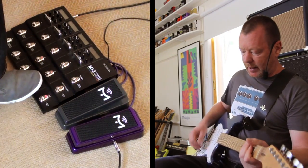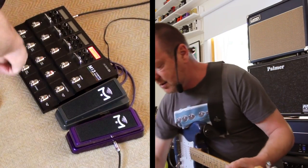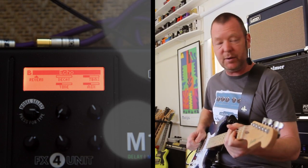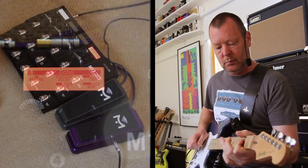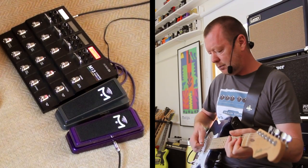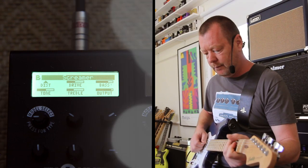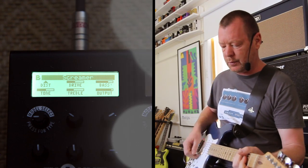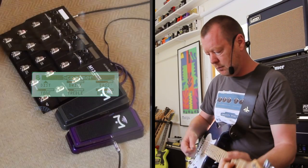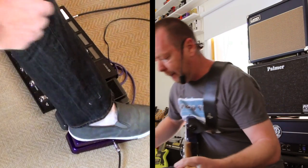If I need to play some country-style picking, which I do, I hit the old echo preset in the fourth slot on the M13 and stick the compressor behind it. If I need to get dirty I've got a little tube screamer preset — switch the echo off. And the wah behind that sounds pretty cool.